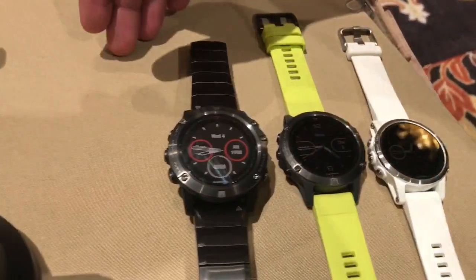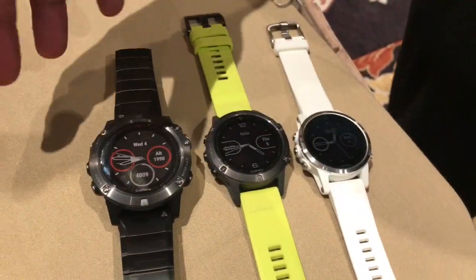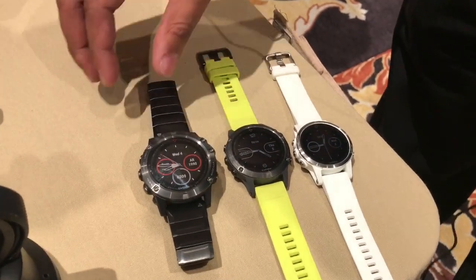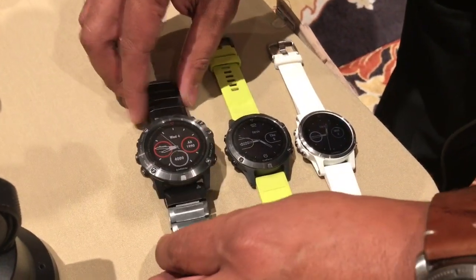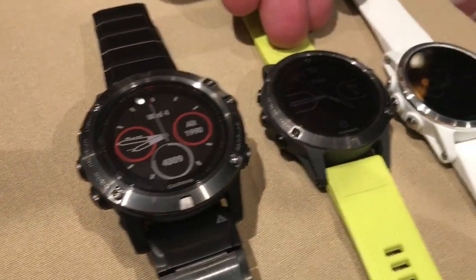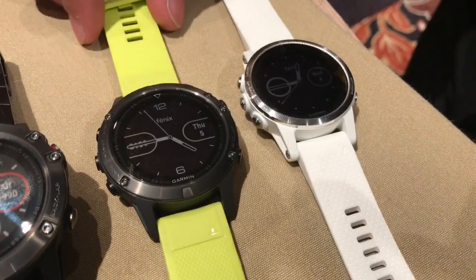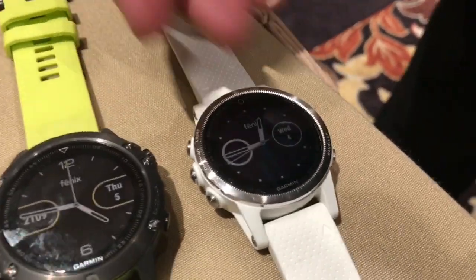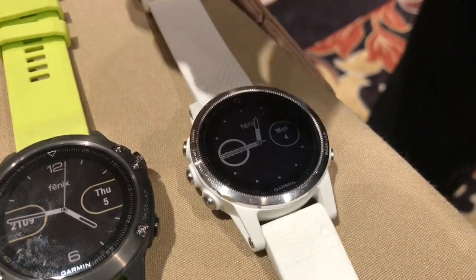The great thing about the new products is that it is the first Garmin that we've released where you have various sizes for the same model. We have the 5X to start off, which is our biggest watch in this case — it comes in at 51 millimeters. Then we have the 5 right here that comes in at 47 millimeters, and then the 5S which comes in at 42 millimeters.